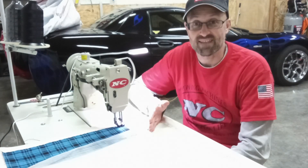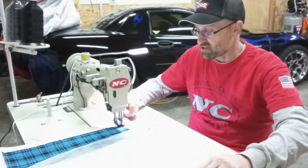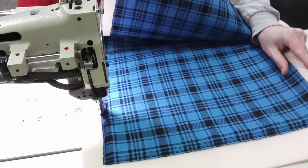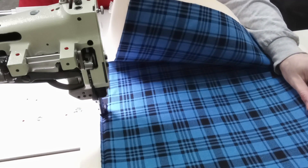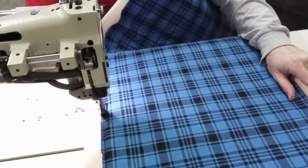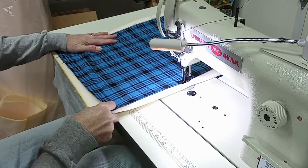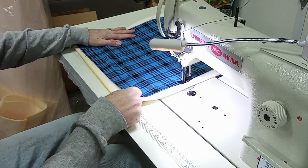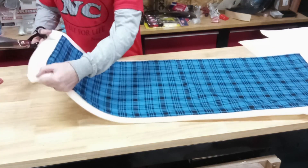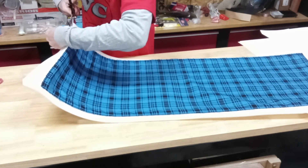I'm sewing with about a three-eighths inch seam allowance. An edge will come over and cover the thread itself, aligned with the presser foot — this is what the sewing looks like. Once the panel is sewn, I'll take my shears, peel back the material slightly, cut off the extra foam beyond the edge, and then go for a test fit.